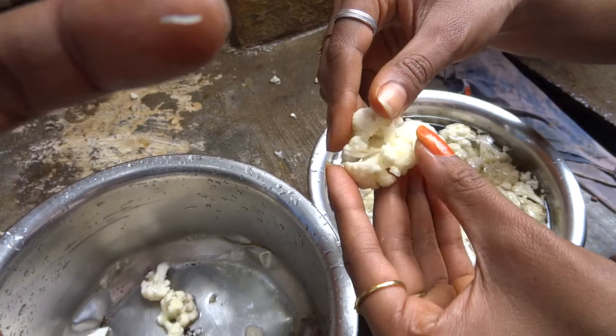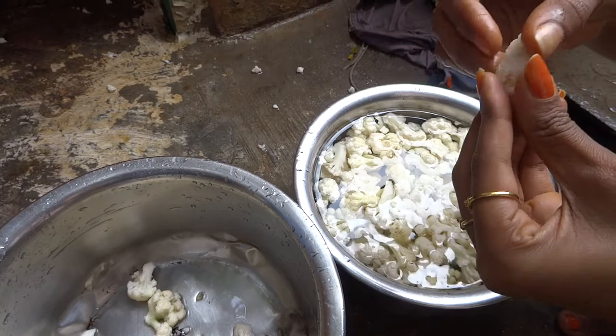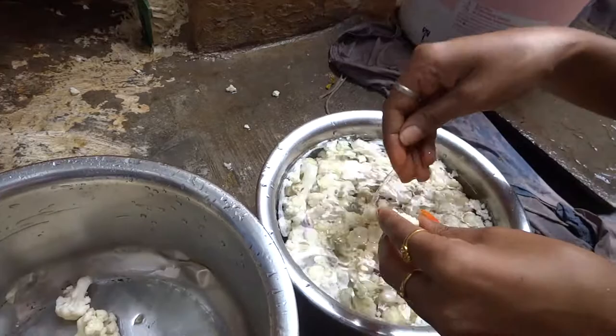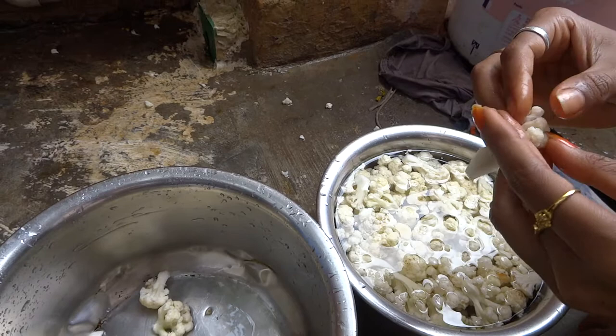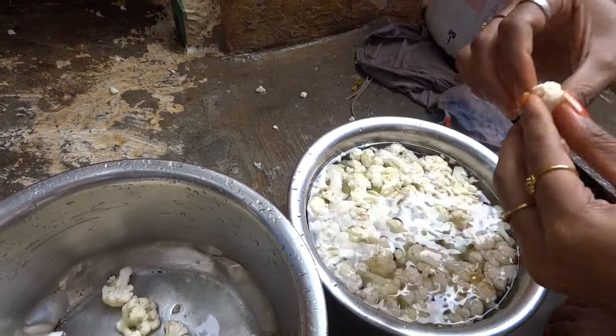When roadside or junk food stalls make it, they don't clean it — I know, that's why I don't eat there. The best way is to cook at home using hot water, vinegar, or salt. Whatever you do, you have to check one more time before cooking.